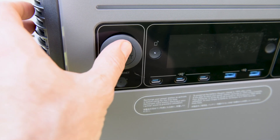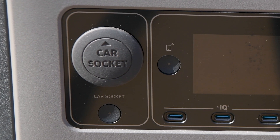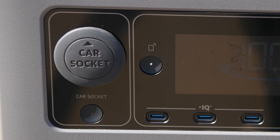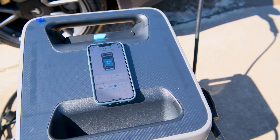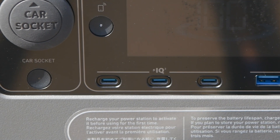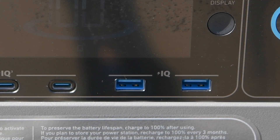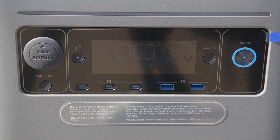On the unit's front, a car socket offers 120 watts of 12-volt DC power, complete with an on-off button for all of your 12-volt appliances when traveling. Adjacent to this, you have a Bluetooth button which facilitates pairing the device with the app. Then we have three USB-C outputs with Anker's PowerIQ fast-charging intelligent technology capable of 100 watts each, as well as two USB-A outputs at 12 watts each, also with IQ technology. Above those, you have a clear, easy-to-read LCD display for easy monitoring and control with a button that can turn that display on and off.